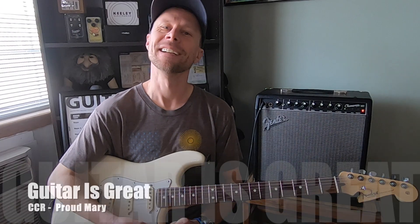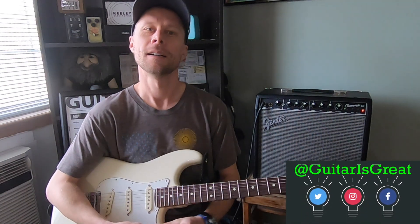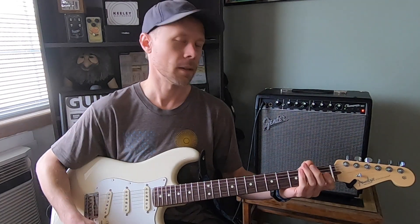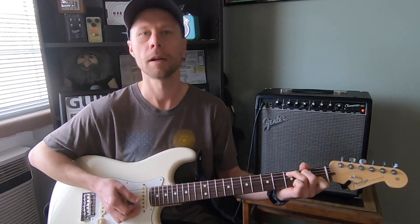Hey there, how are you doing today? Scott Guitar is great. I'm just bringing you a song lesson today. It's pretty easy, it's really cool. We're doing CCR, Proud Mary. I think originally it was by Ike and Tina Turner, but made popular by CCR.